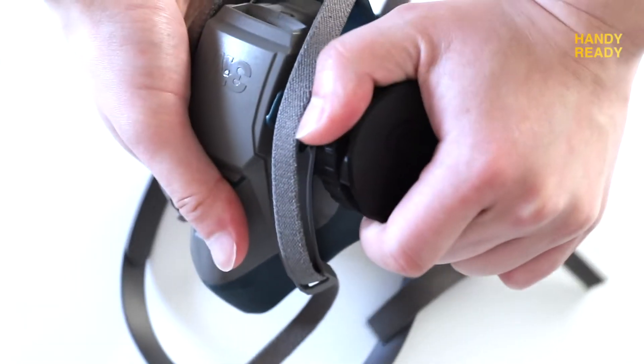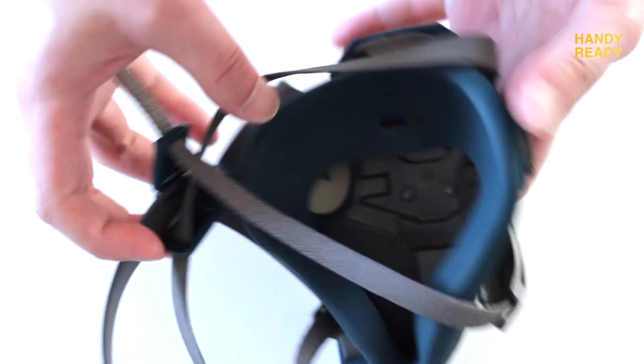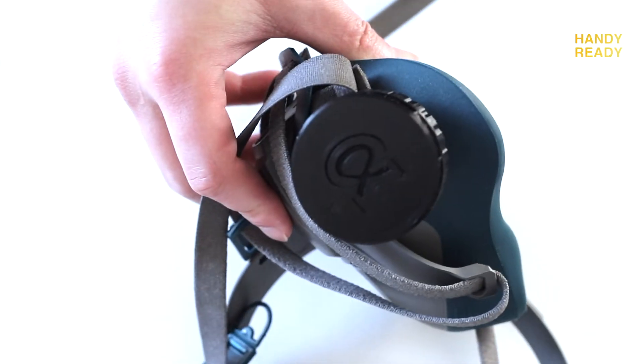And there you have it — it's just as simple as that. The hardest part is probably the 3D printing, which I'm going to cover in another video. But in terms of how it works, it's quite simple.